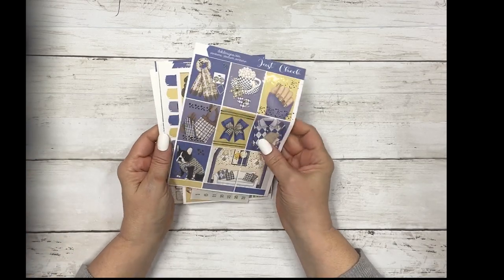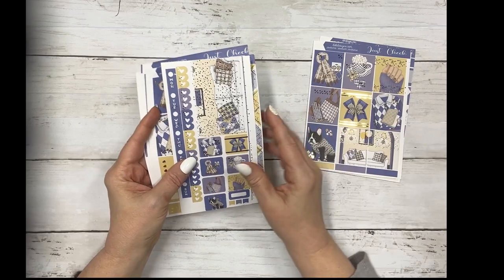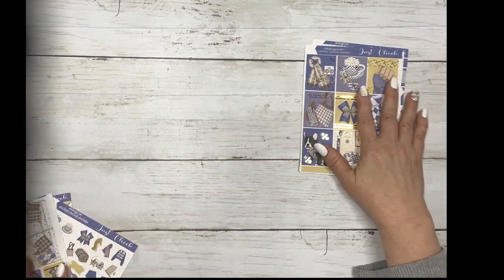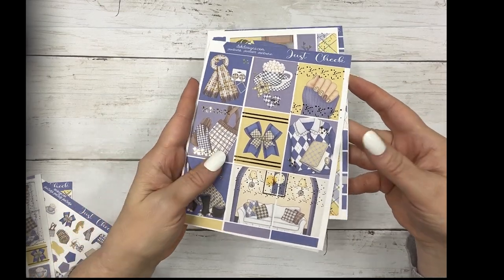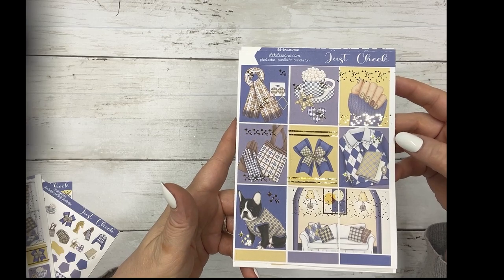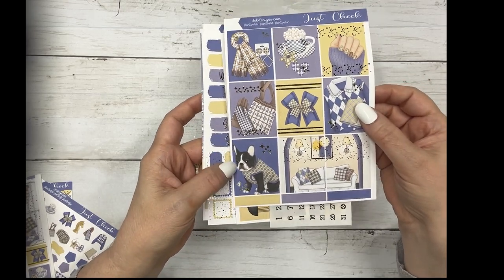The next collection - let's go over Just Check. It has our base kit, which is our main kit. I also print and foiled the Hobonichi Weeks, the Hobonichi Cousin, and our journal sheet. Let's go over the main kit first. This is in gold foil. These are the full boxes - you get your choice of size: our standard, short which is for horizontals or B6, and long for the Happy Planner or if you like no white space at all. I love that little Frenchie.